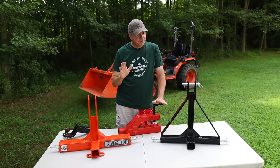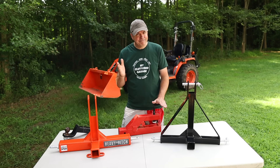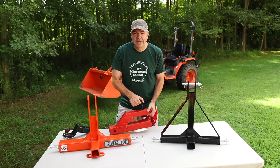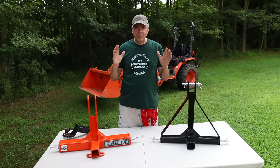The travel trailer with that kind of weight, it did it, but it didn't feel too good. Later, I went back and looked at my bucket — it left a little dimple where this clamps down onto the bottom of the bucket. The material on compact tractor buckets is probably pretty thin on the bottom. So I will not be using it again for that heavy travel trailer. Instead, I looked at 3-point hitch receivers.